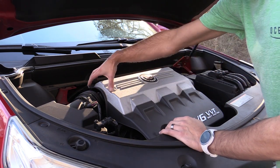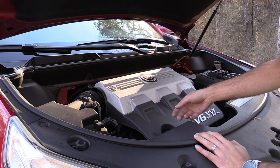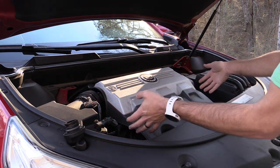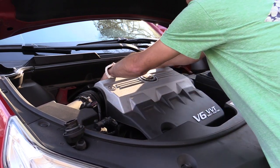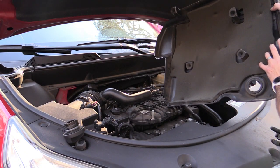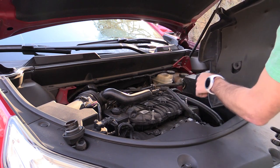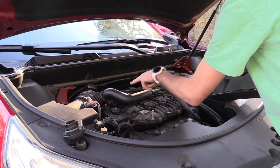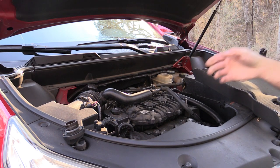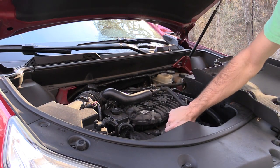The throttle body on this vehicle is right back in this area. The first thing we're going to want to do is remove the engine cover here, and it's pretty simple. Take off the oil cap first, then just pull up on the cover and it will pop off. There are four mounts that slide down on four little posts on top of the engine, so when you put it back on, just feel around, line it up, and it snaps back down. At this point, put the oil cap back on for safety so that nothing falls down inside there.